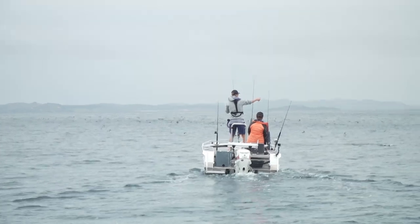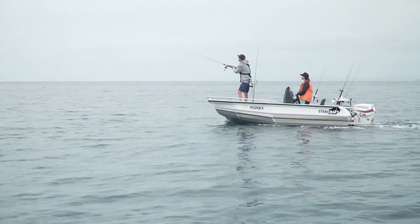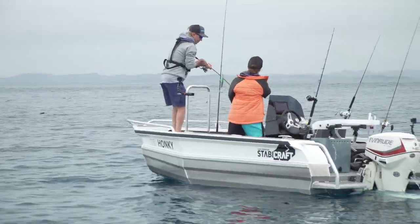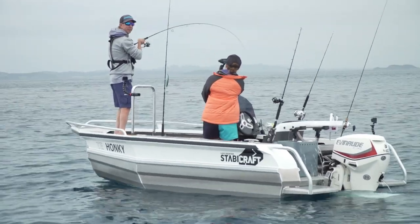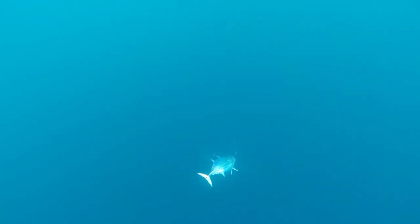In recent times the Shimano waxwing has been perfect for casting to small tuna. They just seem to eat it when nothing else is working. The old waxwing — I always have a castable lure on hand for this exact scenario.